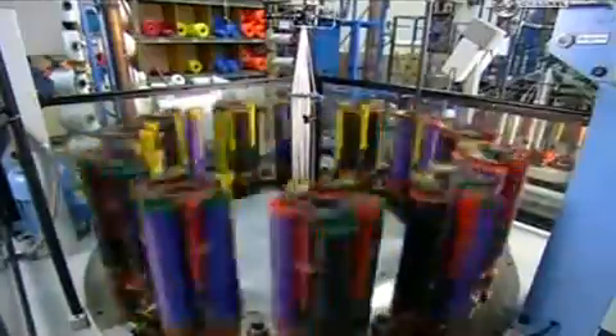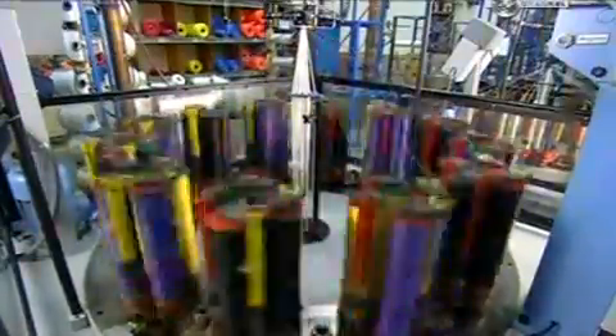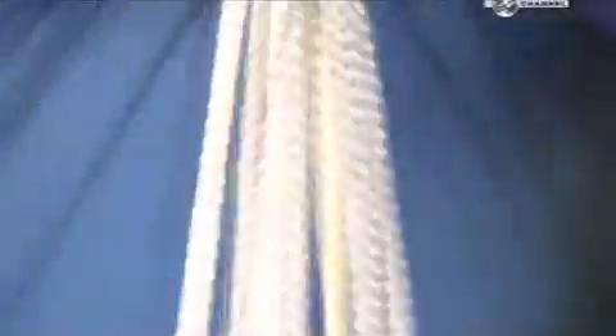48 of these bobbins are placed on the Maypole machine. The braiding action tells you where it got its name. The bobbins spin and zigzag around each other as the machine pulls core yarn up through the centre. You can see the rope being braided around the core yarn as it's pulled up through a die.